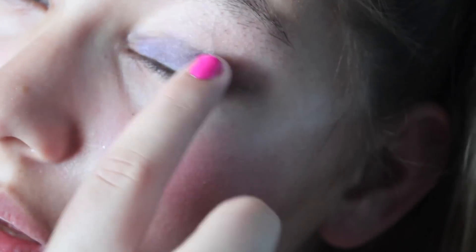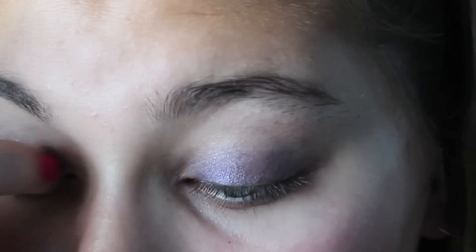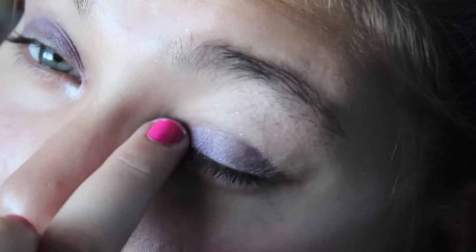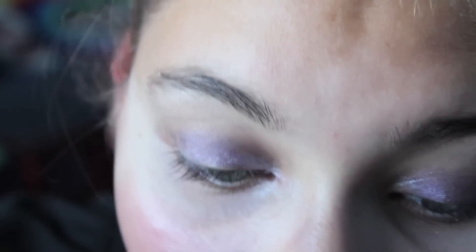The first thing I'm doing right here is taking my HD Rimmel London Quad in Purple Rain 006 and applying it to my lids, applying the whitish color to my inner corner. I put the base color on there which was the lighter purple, and now I'm putting the darker color and highlighting my inner crease, just fixing all that.